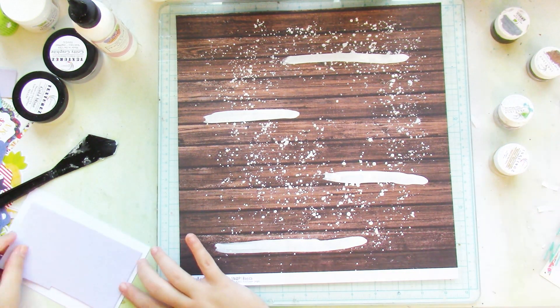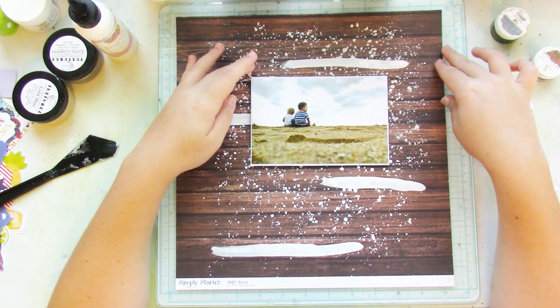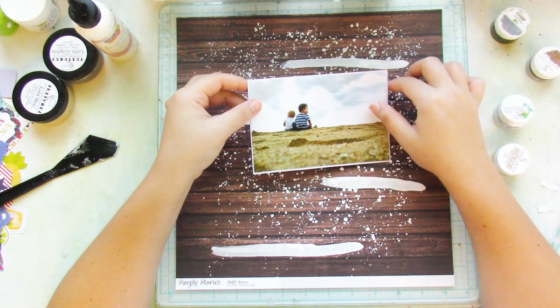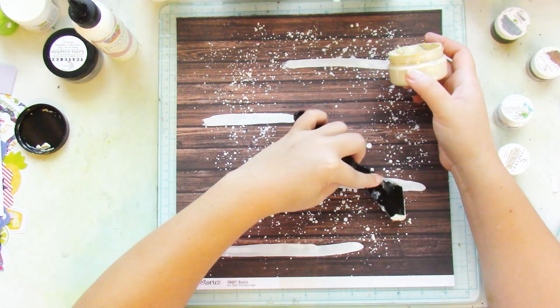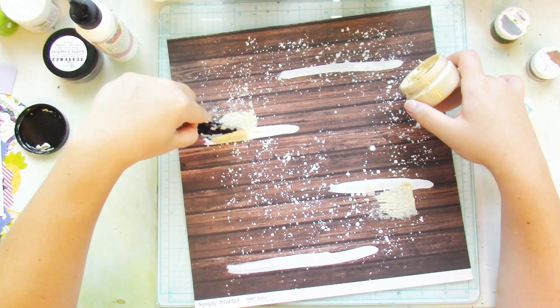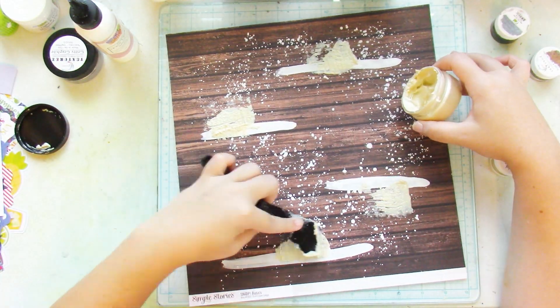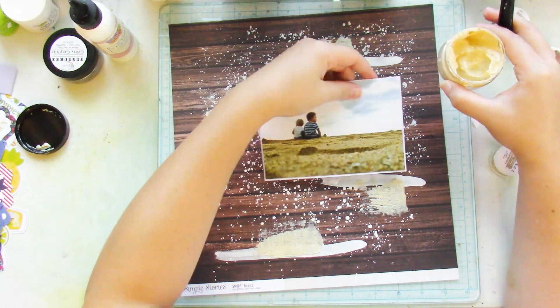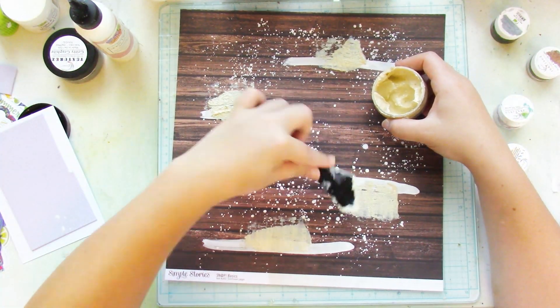I matted my picture on some white cardstock, then placed it on some craft foam to give it some dimension. Here I just grab a palette knife and use Goldmine. I'm just adding scrapes of it — I'm not using any stencil. I'm just literally scraping it onto each of the white strips of paint.